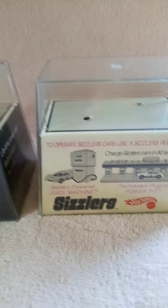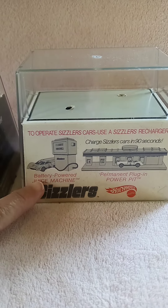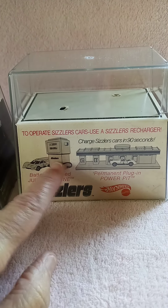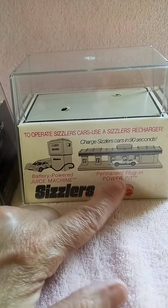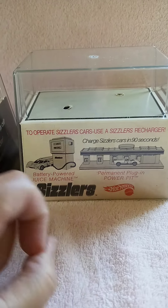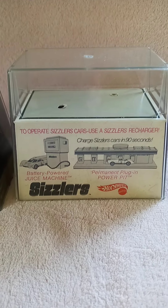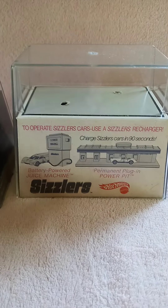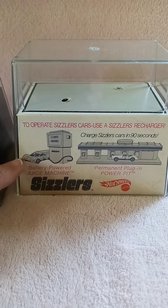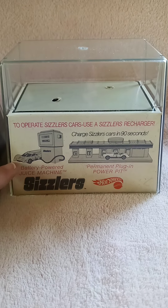To recharge them, you could use the juice machine, which ran on batteries, or you could have the permanent plug-in power pit, which was able to just plug into a household socket. They also had something called a goose pump that was similar to the juice machine and ran on batteries to do your recharging, but they don't feature that here.